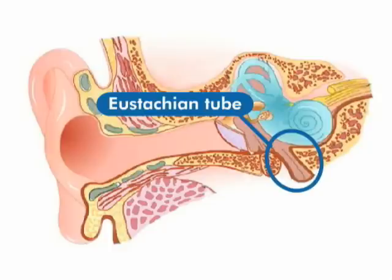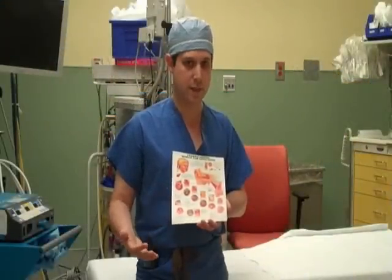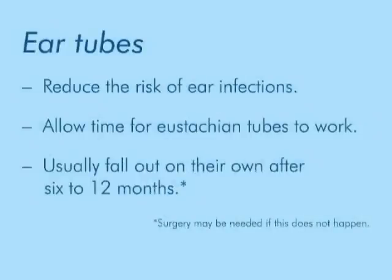Since we don't know exactly how long any one tube is going to last, we do some routine maintenance visits. About six weeks after the procedure, we'll check the position, make sure they're open, and check the hearing. And about every six months thereafter until the tubes are out and the ears are quiet.